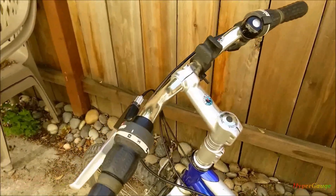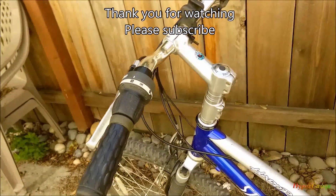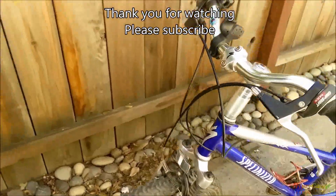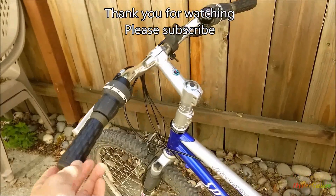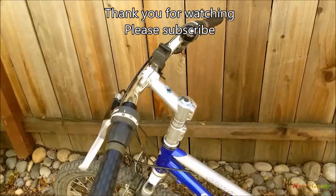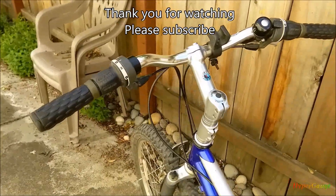So this is all done. The installation is pretty simple - it only took me about 5 to 6 minutes. The result seems to be pretty good. It's raised the handlebar about 4 and a half inches, which is enough in our case. Hopefully this video will help you get some idea of how to do your own modification. Thank you for watching.